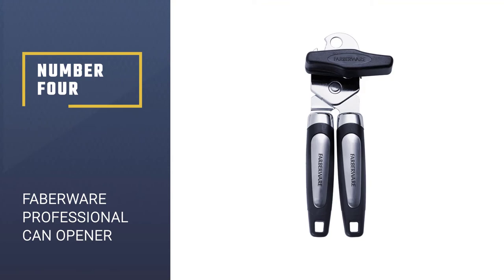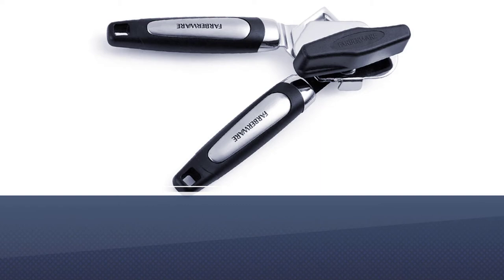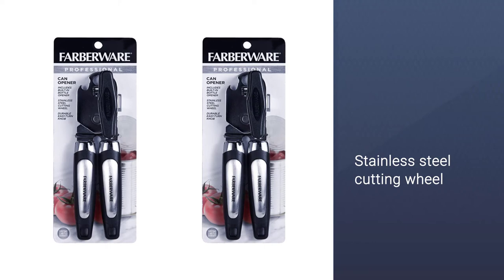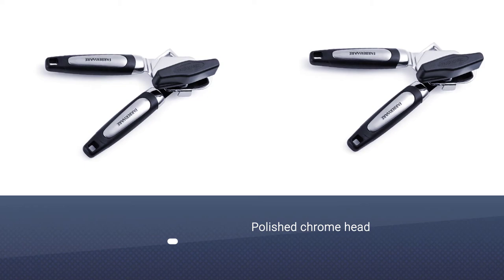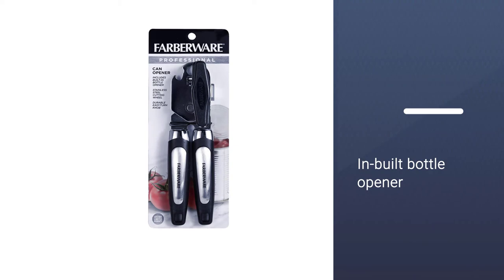Number 4: Farberware Professional Can & Bottle Opener. This professional Farberware Can & Bottle Opener has artistically sculpted handles that result in a comfortable and empowering clasp grip. It boasts a stainless steel circular blade that can handle cans of varying dimensions. Its chrome head is polished and gleams when wiped with a damp cloth. It need not be washed conventionally but is fine just being wiped down with a dampened cloth.